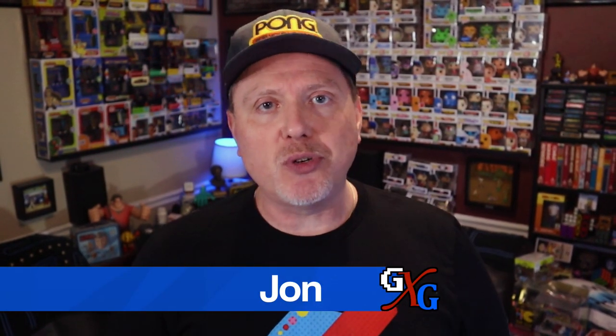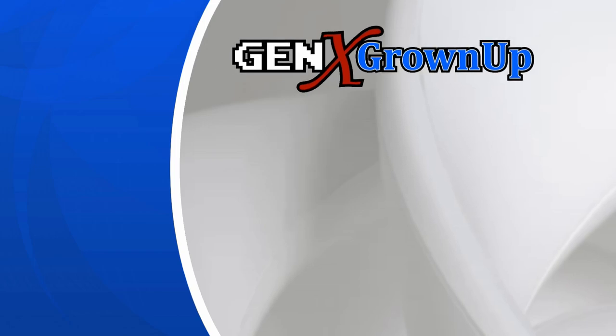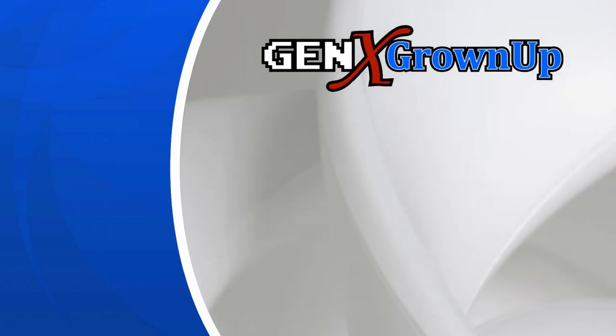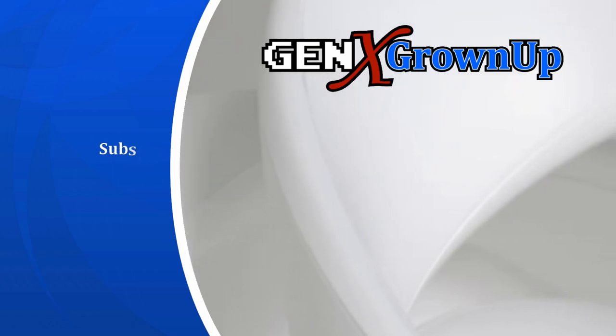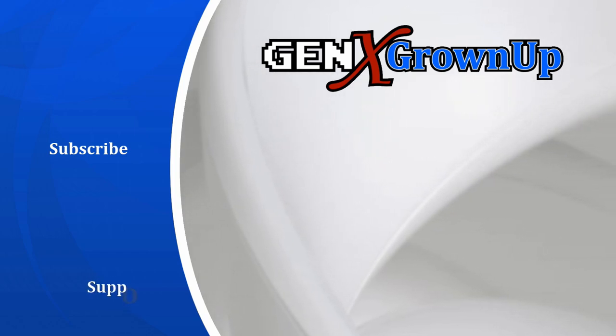I sure hope you found something to enjoy in this video, and I will talk to you next time. Bye-bye. Hey, you made it to the end! If you liked this video, the best way to say thanks is to watch one more — here are a couple of suggestions you just might enjoy. And if you love our content, maybe consider becoming a Patreon supporter by following the link on screen.